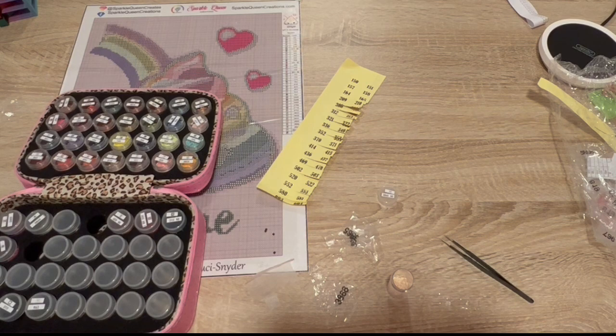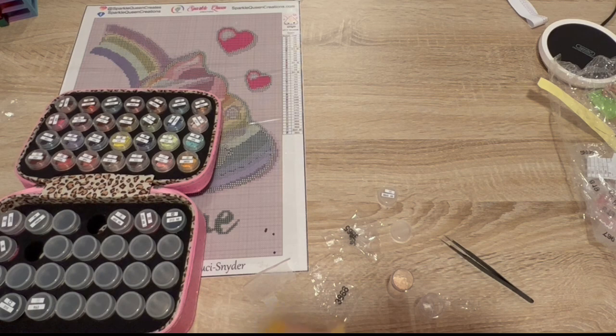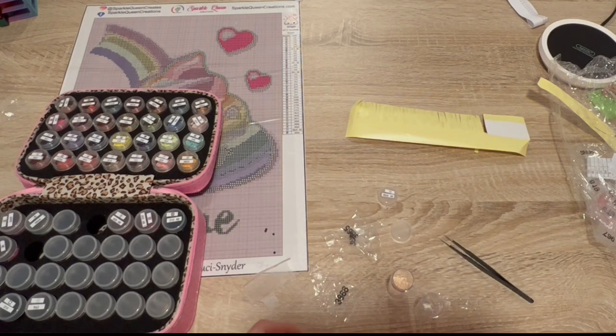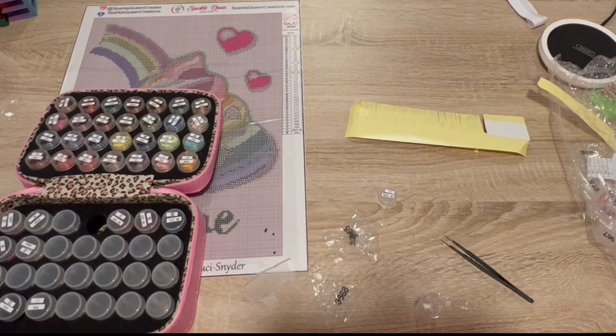Oh wait, I gotta switch the lens because this is not that — that's AB. That is this. This is what's in here, and that sticker is for the EVs. All right, so I have 1, 2, 3, 4, 5, 6, 7, 8, 9, 10, 11, 12, 13, 14, 15, 16, 17 containers if needed. Do you think I'm going to need that many?